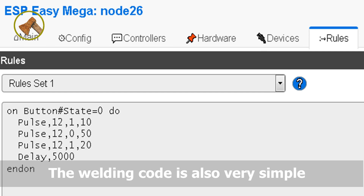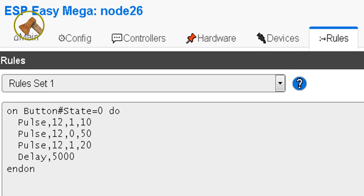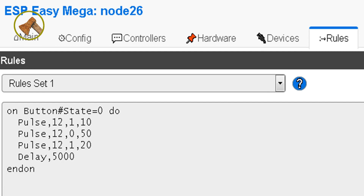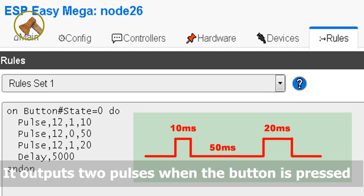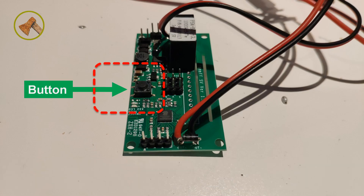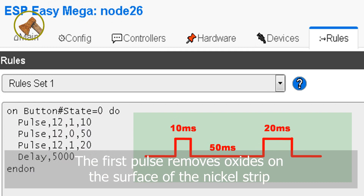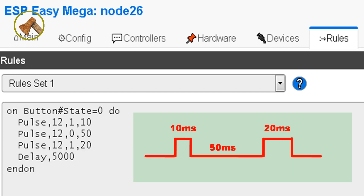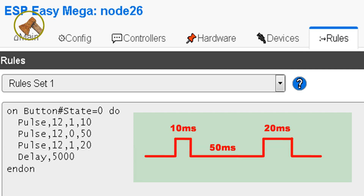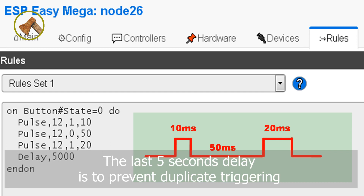The welding code is also very simple. I use the script for ESP-EZ. It outputs two pulses when the button is pressed. The first pulse removes oxides on the surface of the nickel strip. The second pulse welds the nickel strip to the battery. The last five-second delay is to prevent duplicate triggering.